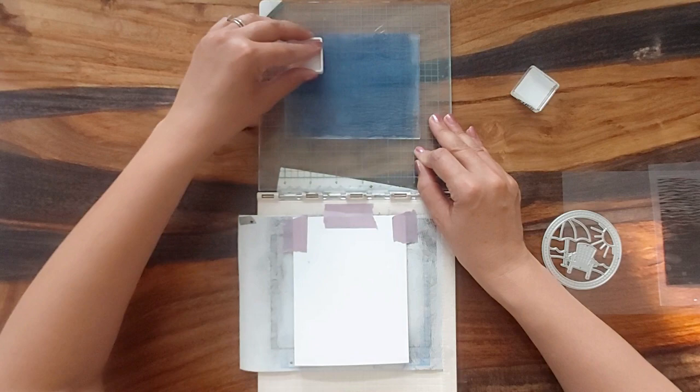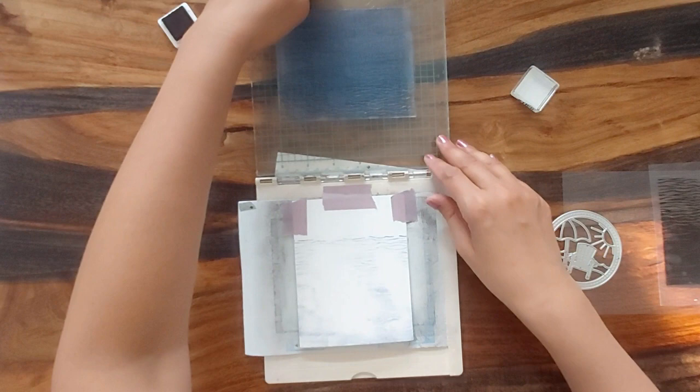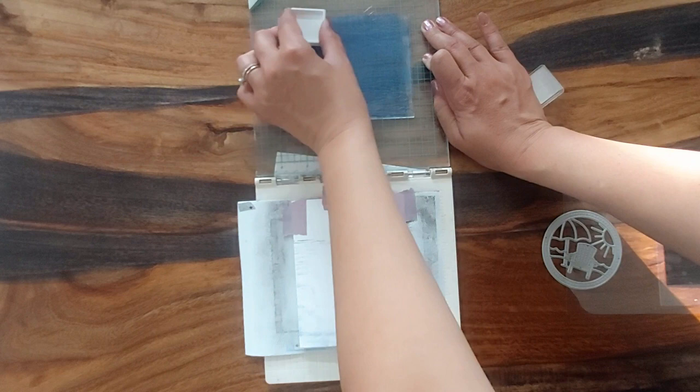He's actually traveled more than I have. So we're just going to stamp this background stamp down and I have this stamping platform from We Are Memory Keepers because things never stamp perfectly for me.